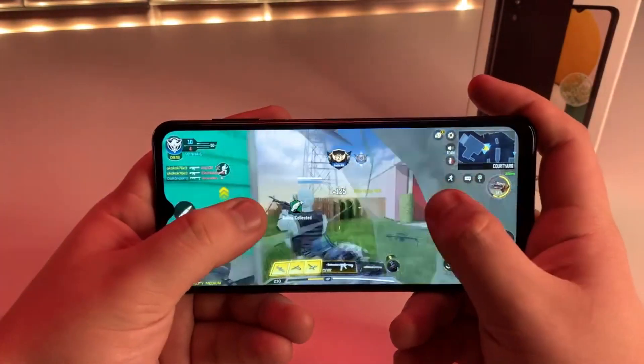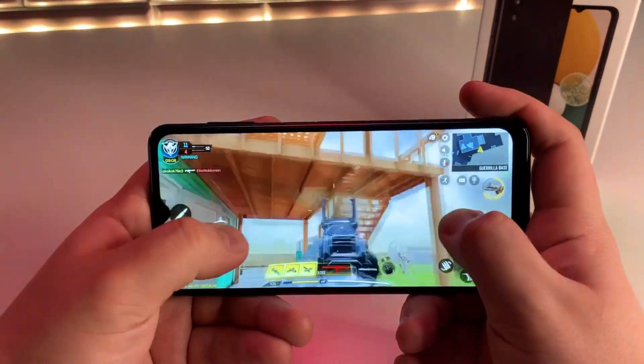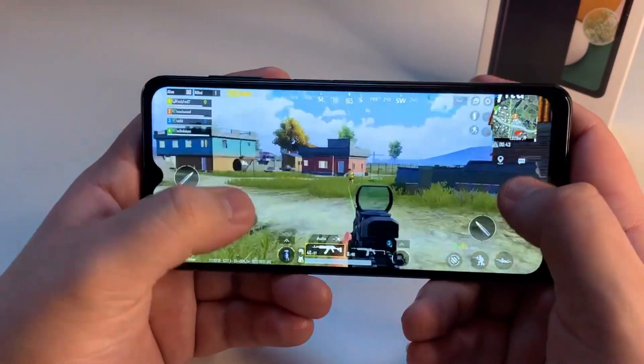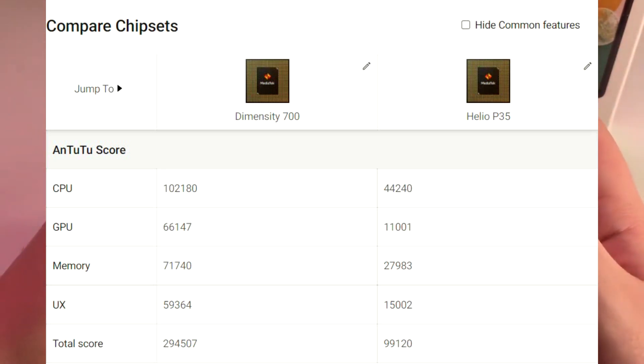Under the hood, we have a MediaTek Dimensity 700 5G and a Mali G57 GPU, paired with 4GB of RAM compared to the previous 2GB we saw on the A12, and 64GB of internal storage compared to the 32GB we saw previously. This is a much-needed upgrade. The A13's new Dimensity 700 chipset actually beats out the old Helio P35 we saw on the A12 by almost triple the score — we received a score of 294,507 compared to the Helio P35's score of 99,120.